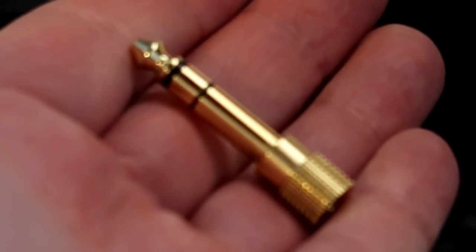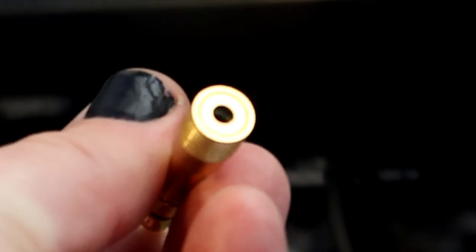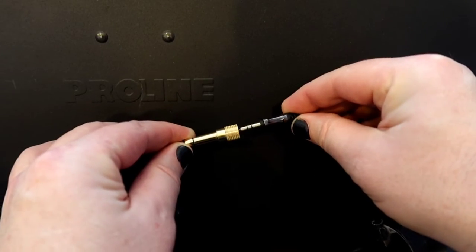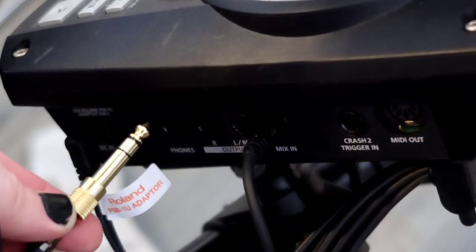You may need an adapter. This is a quarter-inch adapter that goes down to 3.5mm. Plug in your 3.5mm right into the adapter and plug that in right here where it says phones.